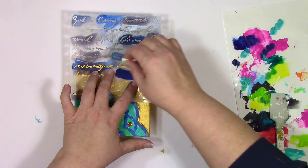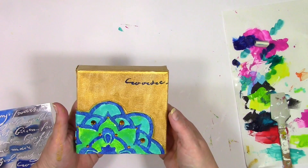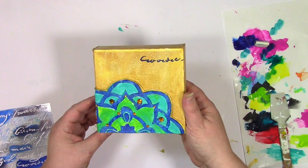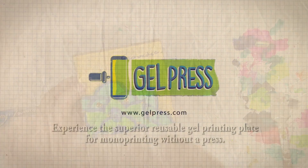And now I'm going to call this canvas complete. I've got all that fun dimension wrapping around the side, thanks to that flexible modeling paste and all that pattern from the impressible gel plate. Thanks so much for joining me for today's play and letting me be a part of your colorful journey.